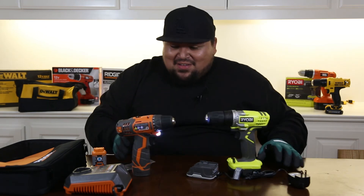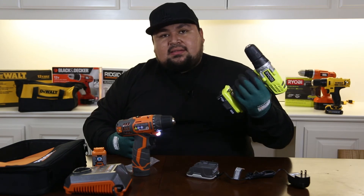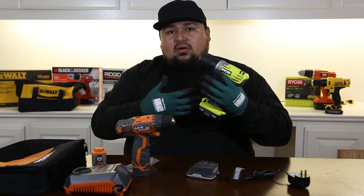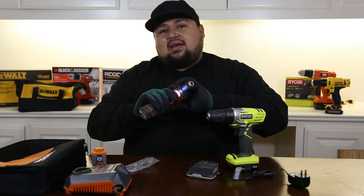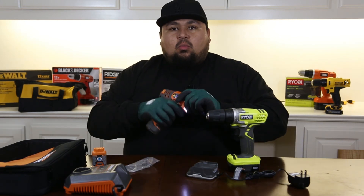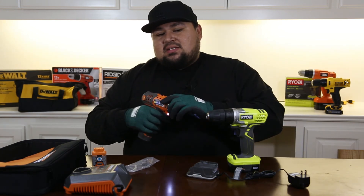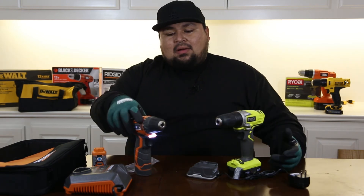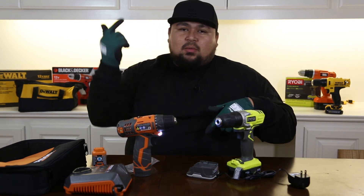So — $90 vs $50. If you're not gonna do a lot of DIY and just need something here and there around the house, $50 is a pretty good deal with a 3-year warranty. But for $40 more you get a lifetime warranty with the Rigid, and I kind of like that. If you're more of a do-it-yourselfer and want to do a lot of projects, I'm going with the Rigid. It really comes down to your application, but that's my honest opinion.